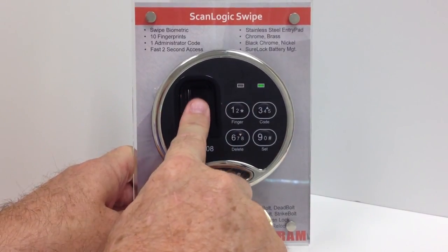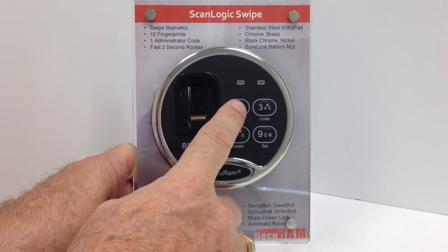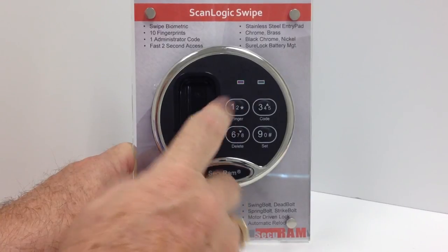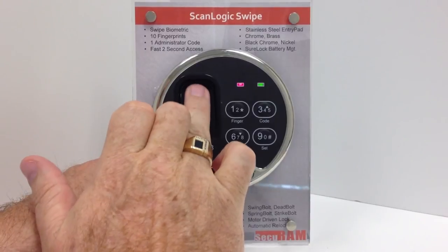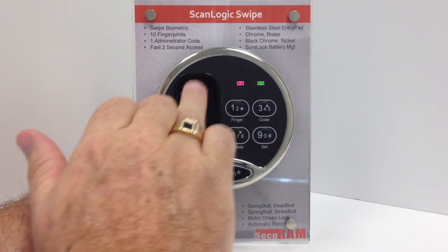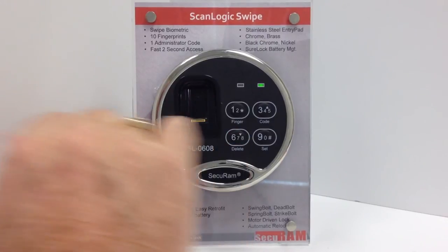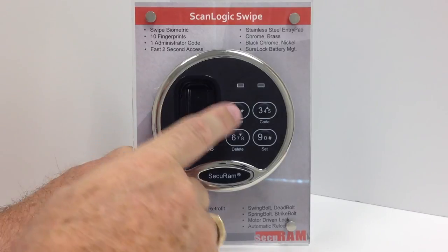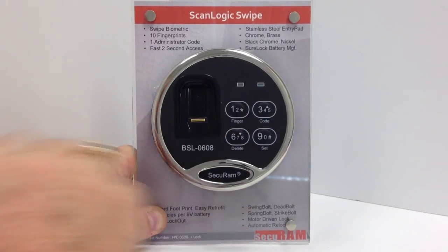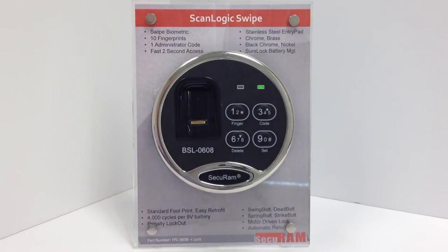To enroll an additional fingerprint, first press the finger button, then slide the administrator's finger. The administrator's finger allows the lock to open. Press and hold the finger button until the red and green lights appear. Now press finger again to enter program mode. Slide your finger once, twice, three times. The second fingerprint is now enrolled. To open with the second fingerprint, press the finger button and slide your finger, and the lock is open. That's how easy it is to enroll a second fingerprint in a ScanLogic Swipe.